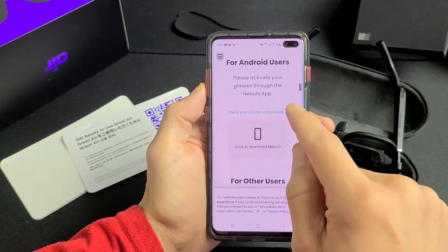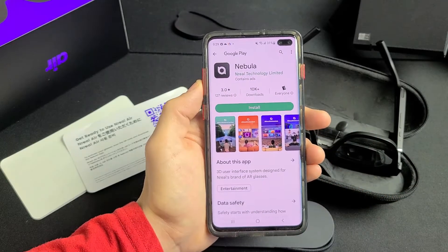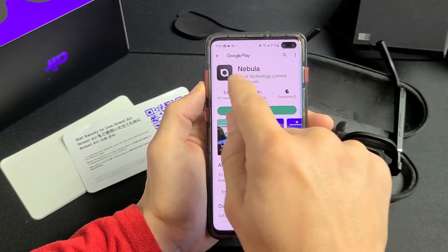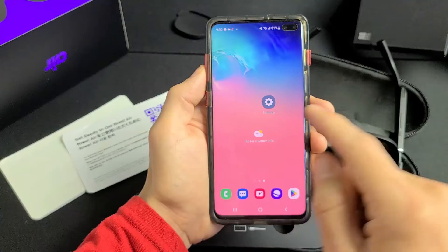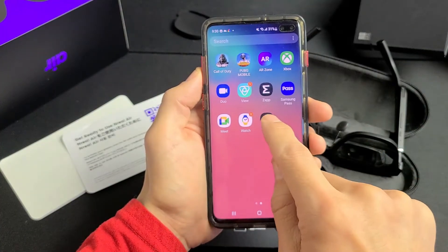I have an Android phone and I already know it's compatible, so I'm going to click Download Nebula. If your QR code is not working, you can go to the Play Store and search for Nebula — this is what the icon looks like. Go ahead and download, install, and then open up the Nebula app.